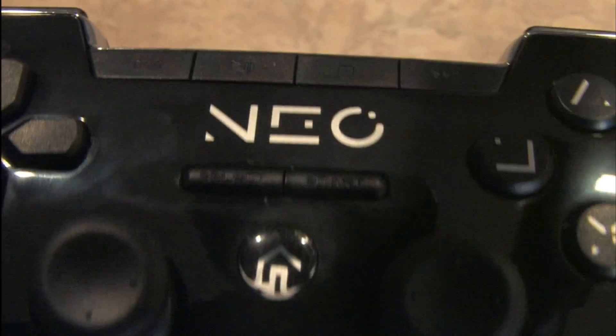If you have giant thumbs, you may really appreciate this. The Neo does have a nice rubberized surface on the back of the controller, which feels really cool. I kind of wish they put that on the front as well, because it looks cool with the black and the chrome — until it's fingerprinted.